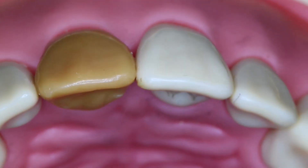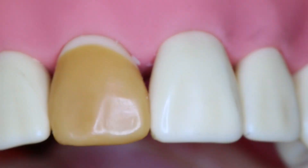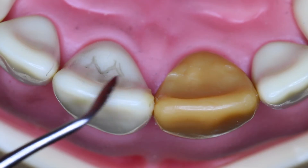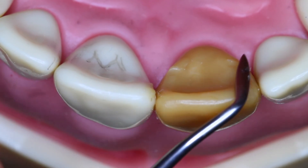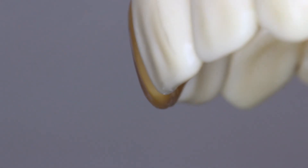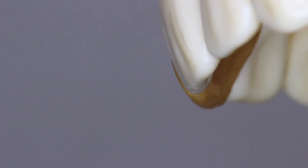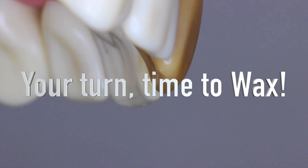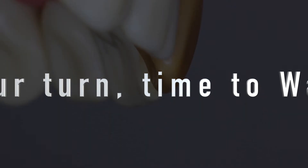Always continue to rotate around. The lingual and bevel edge of the incisal edge as seen from the hollow neck angle shows how it is not replicated in the number 8 wax up. This is a very important feature in the wax up — it's really important to see the incisal edge from every angle.